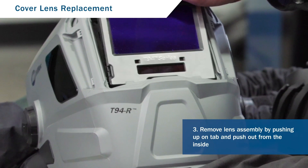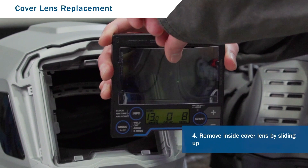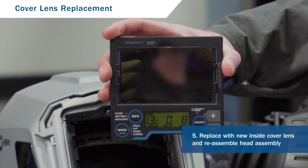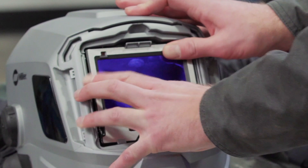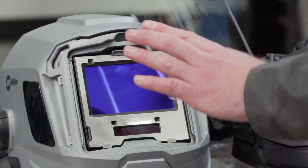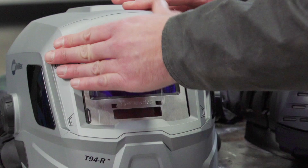On the back side of the lens is where you will find the inside cover lens. To remove, use the top center indentation to slightly slide the inside cover lens from the helmet. Replace by sliding the new lens back into the lens assembly, then replace the lens assembly back into the helmet. Replace the outside cover lens by sliding the tabs into either side of the helmet, and replace your cover lens holder. Your helmet is now ready for use.